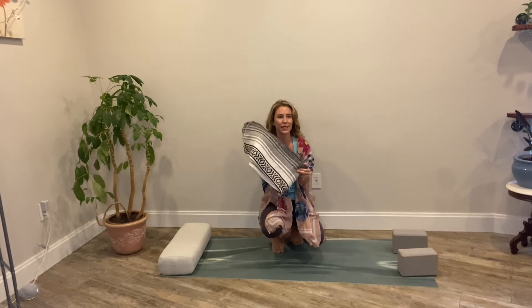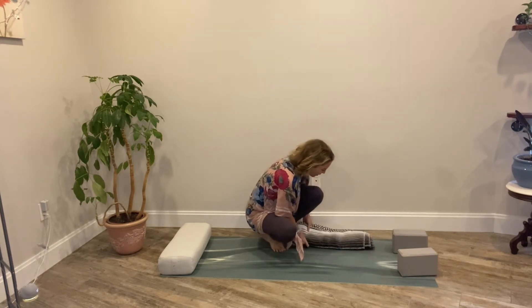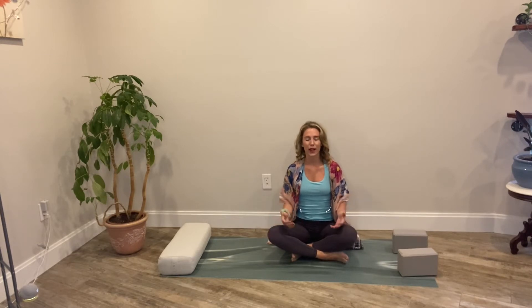If you have a blanket, you'd like to fold it up — you can start by sitting on the edge of the blanket, or if you have a bolster or a pillow that helps too. We'll just come to a nice easy seated position to start our practice. Close your eyes and just rest your hands in whatever position feels best — in your lap, on your knees, palms down or palms up. If you currently have a wrist injury, then maybe just cradle that side and settle down into your first practice together.